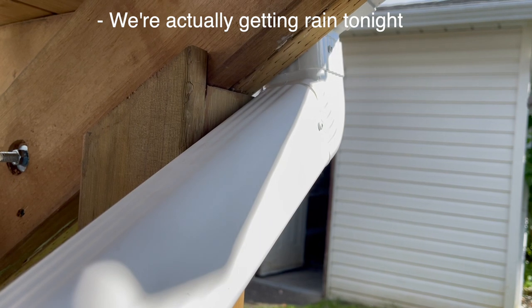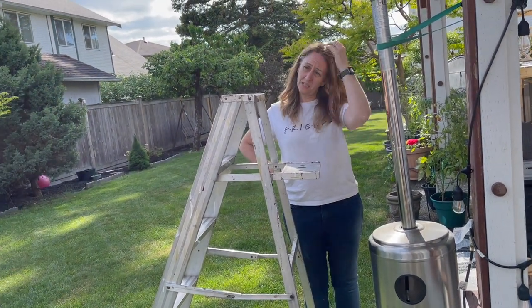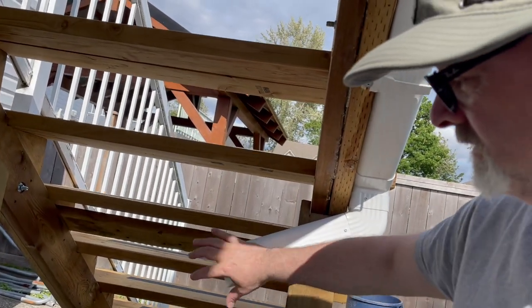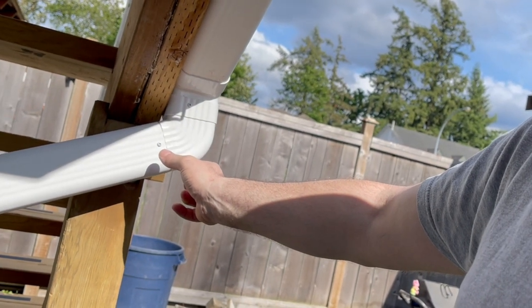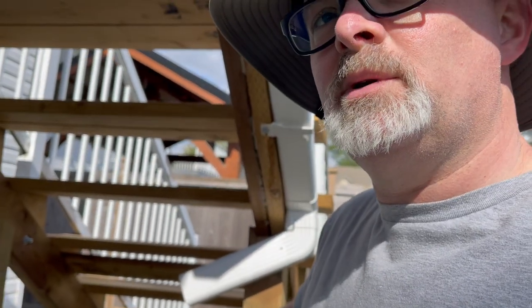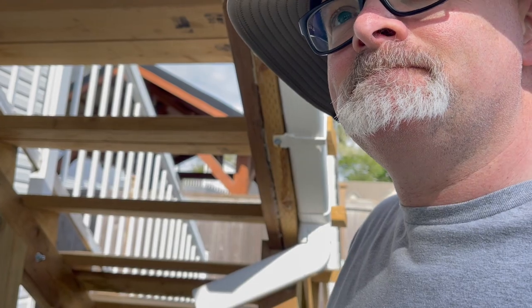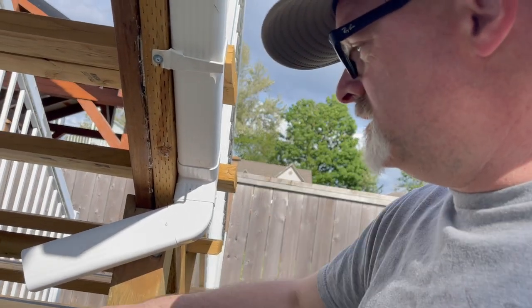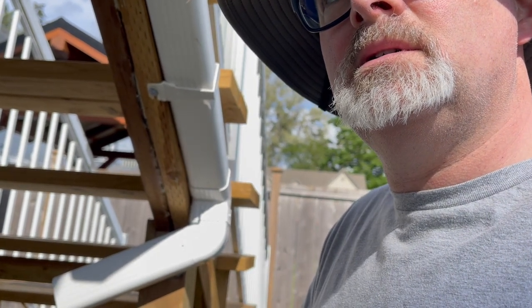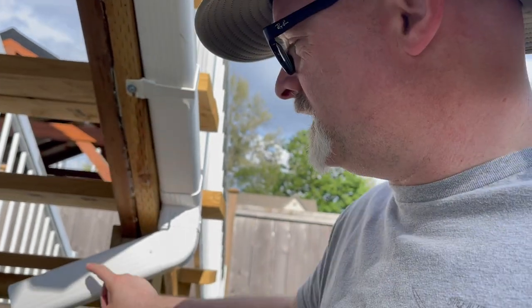We're actually getting rain here today, which means we can test the new rain barrel — but we can't quite yet because we're missing the last piece: the elbow to go from the downspout down into the bin. In retrospect, I could have added a longer piece there and lowered it down. That was my original plan at Home Depot. But I've got pipe left, so I could unscrew it, move it down, and swap things over — that would work.